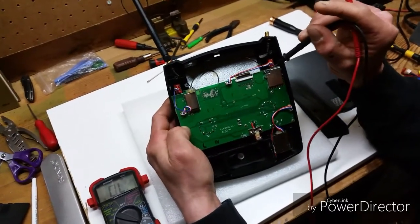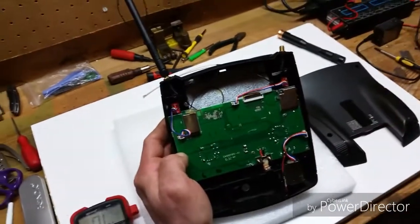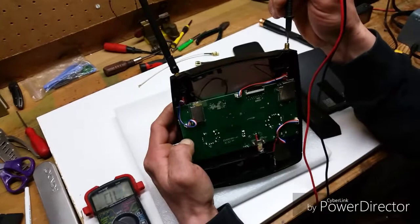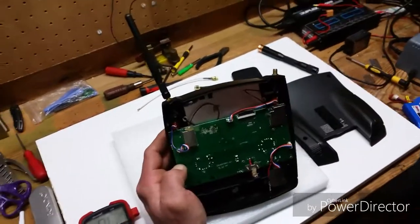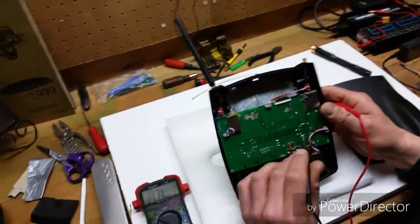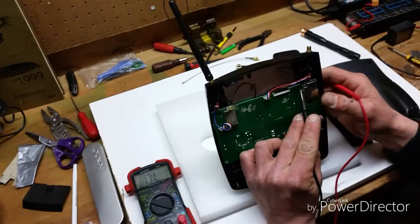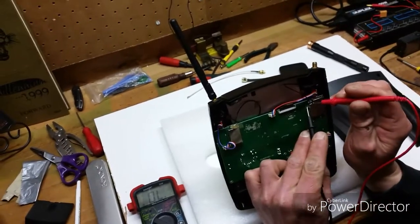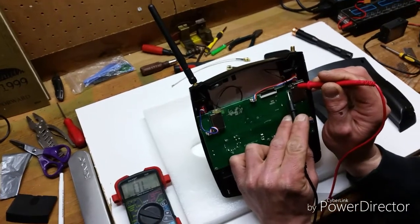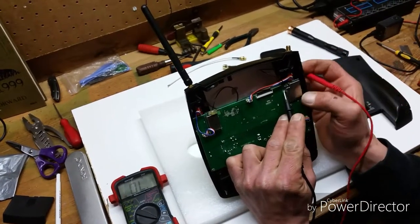There's actually four tiny little ground ones and then there's one positive one — that is the signal wire from your antennas. So basically you can hold this on a main ground right here and then go to the outer braided wire, and it beeps, so there is signal there.